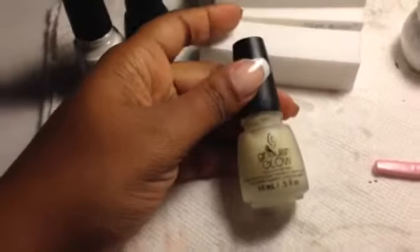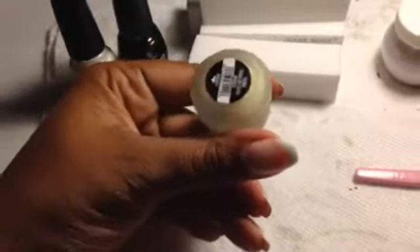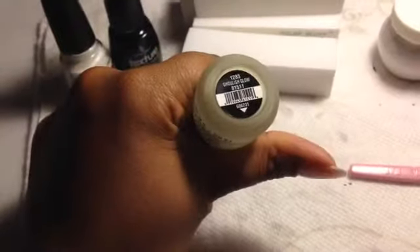I saw a picture of a manicure done with this polish and I fell in love — love, love, love. Then I picked up Ghoulish Glow. Bump in the Night and Ghoulish Glow are actually from the Halloween collection.